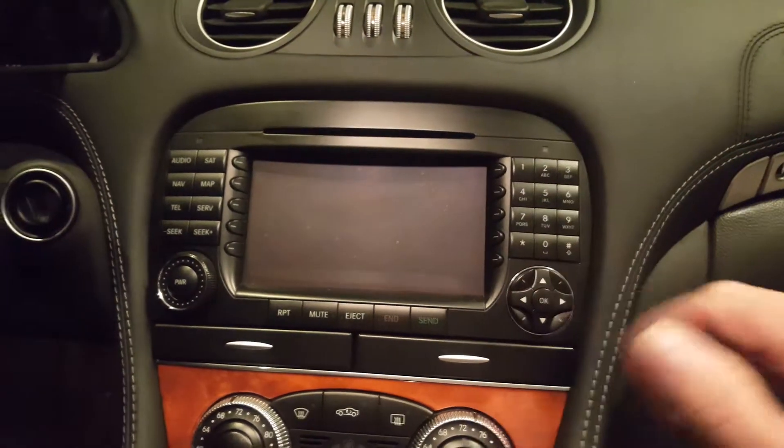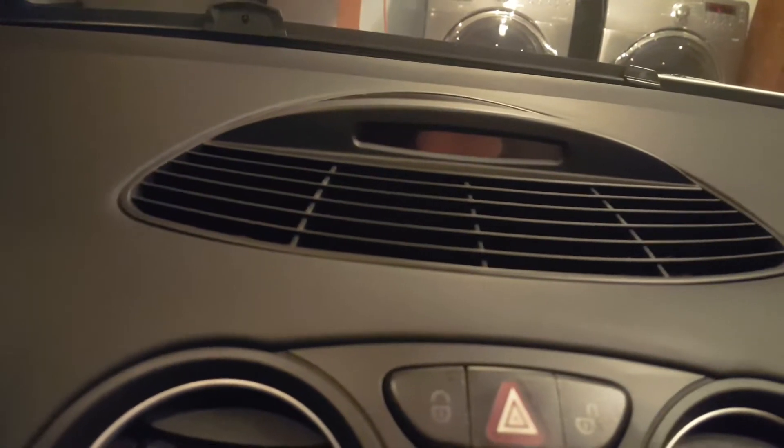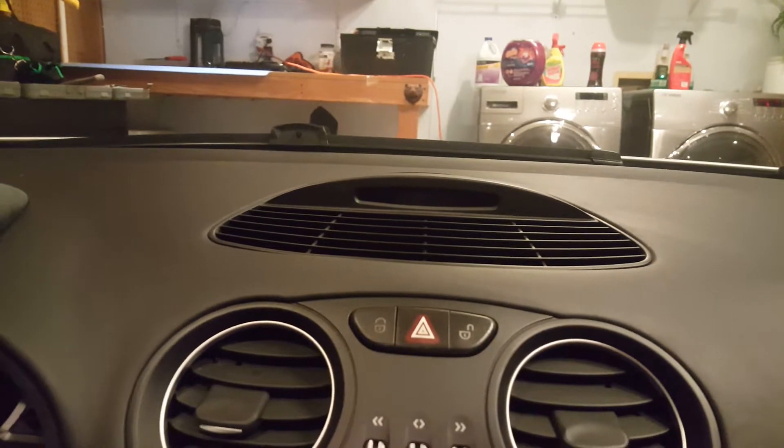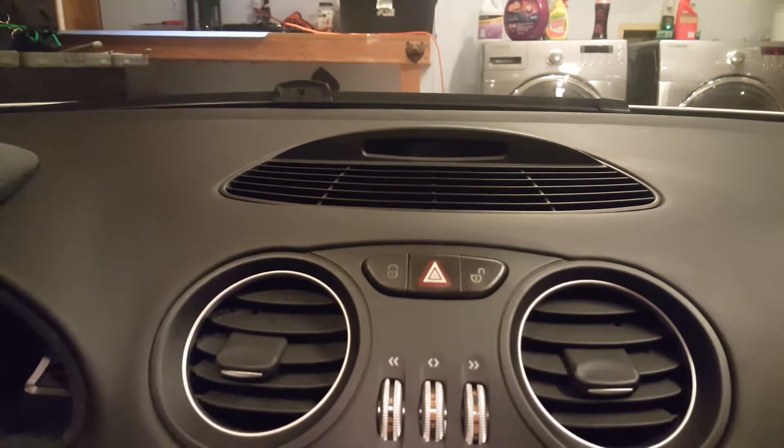I have the double-DIN factory mount for this vehicle. The door panel has the Bose system — a six and a half and a four inch. We'll be taking out the four inch and putting a tweeter there, taking out the six and a half and putting in the Infinity Kappa 60.7s. There's a center channel speaker right there, and we're going to be summing left positive and right positive, running that center channel speaker as a front mono fill.